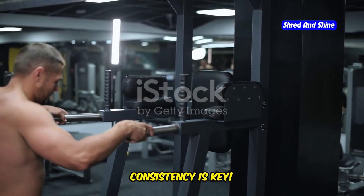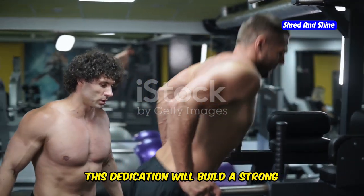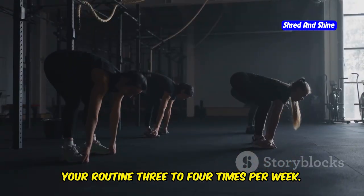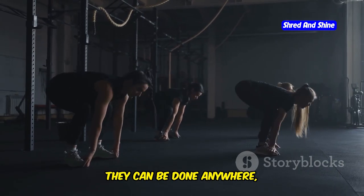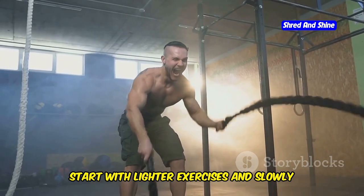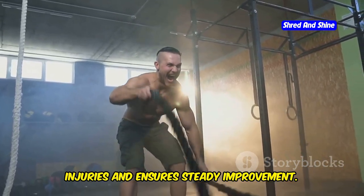Remember, consistency is key. It's not just about working out hard, but about showing up regularly and putting in the effort day after day. This dedication will build a strong foundation for your fitness journey. Aim to incorporate somatic exercises into your routine three to four times per week. They can be done anywhere — at home, in the park, or at the gym. As you progress, gradually increase the duration and intensity of your workouts, starting lighter and slowly challenging yourself with more intense routines to prevent injuries and ensure steady improvement.